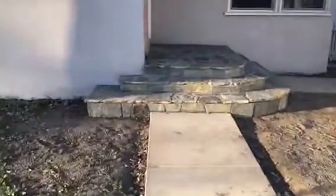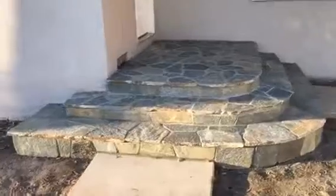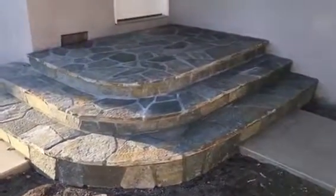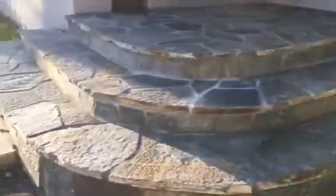Here we go, just the completion here for the flaxstone work. We covered the complete porch and steps. This is what it looks like — came out really nice. Here's the top landing.